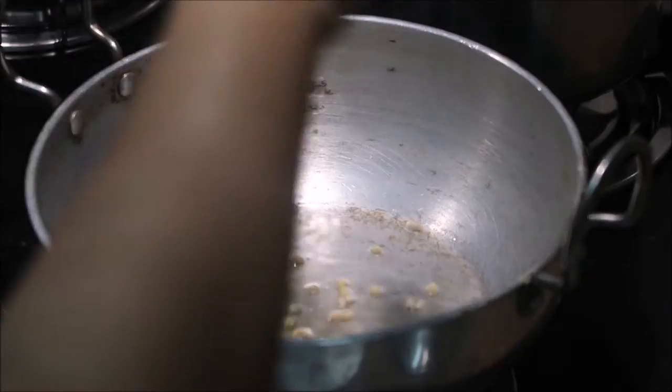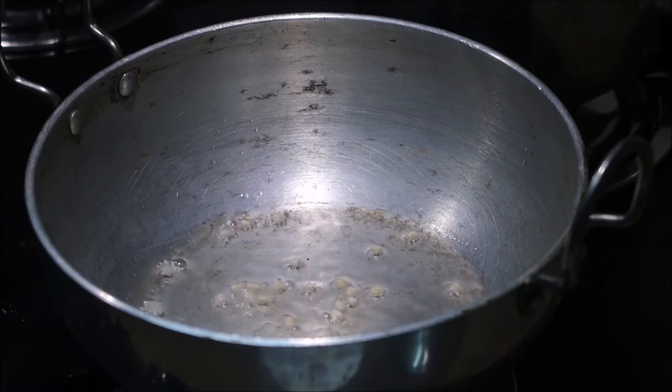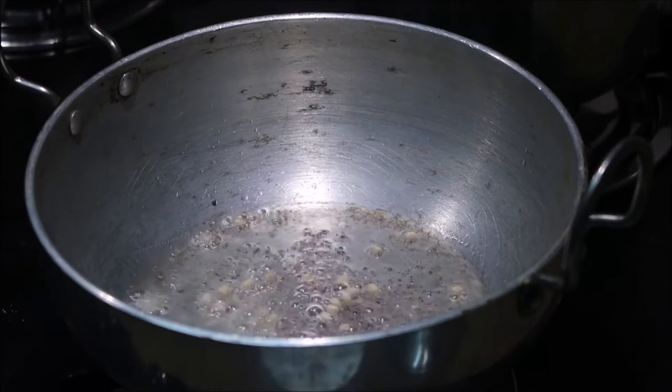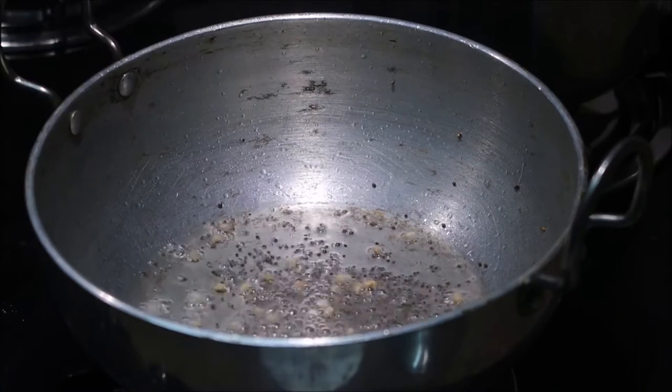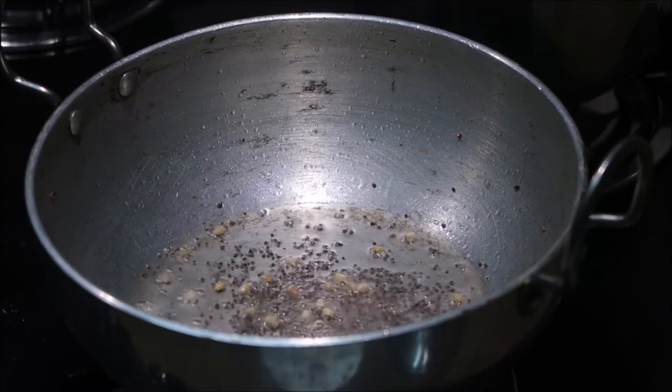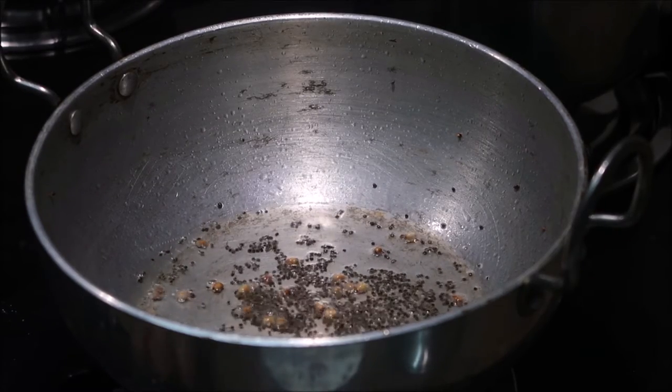I've taken a pan and added two tablespoons of oil — it's up to your choice, you can add any oil of your choice. I've added refined oil. To that I've added one spoon of urad dal and one spoon of mustard seeds. Let them pop and turn brown in color.